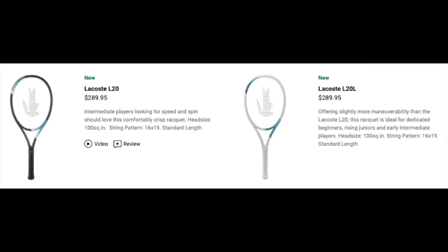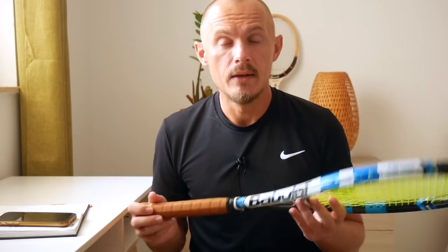Another frame from Tecnifibre's mother brand Lacoste is the L20 — a very nice beginner-oriented frame. If you like a high-end brand, I actually really enjoy this one. It has the same handle dampening technology, but it's a little bit easier to use and a little less stiff than the TFX1 in my opinion. It's 280 grams, and there's also a lighter version. Babolat also has some options — the Pure Drive overall as a line is worth considering, whether you prefer Rafa's Pure Aero.